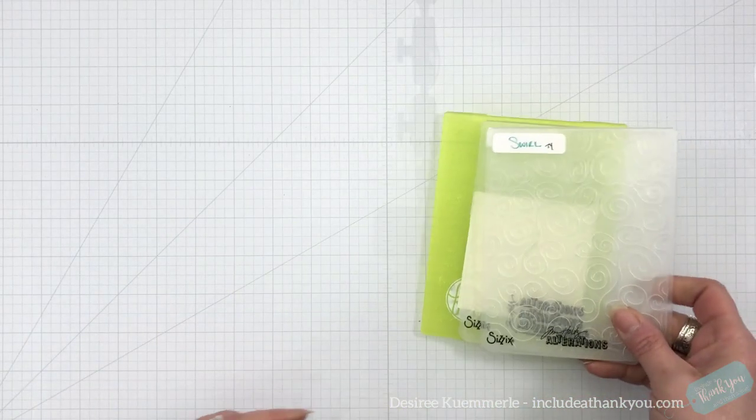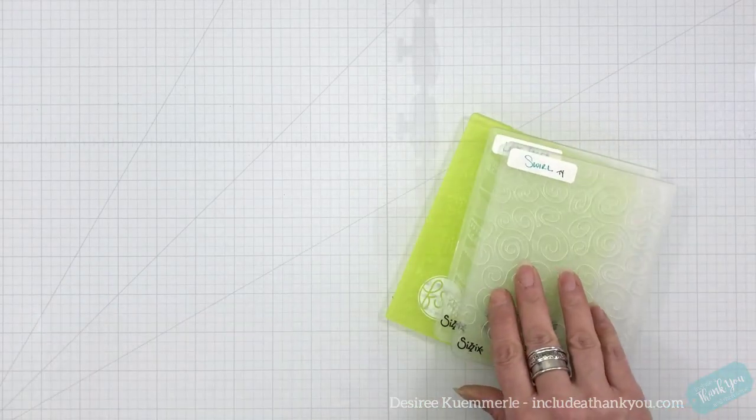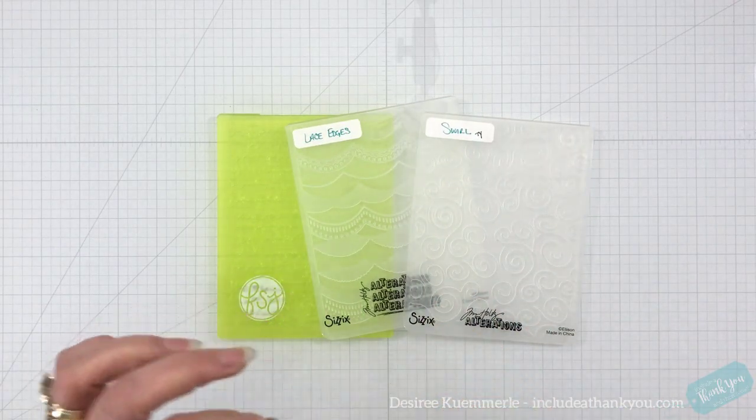Hey everyone, it's Desiree and I am here with, if I remember correctly, part 6 of the Card Makers Academy. I'm going to remove my notes here because I keep notes wherever I go. And for this one we are going to talk about embossing folders.